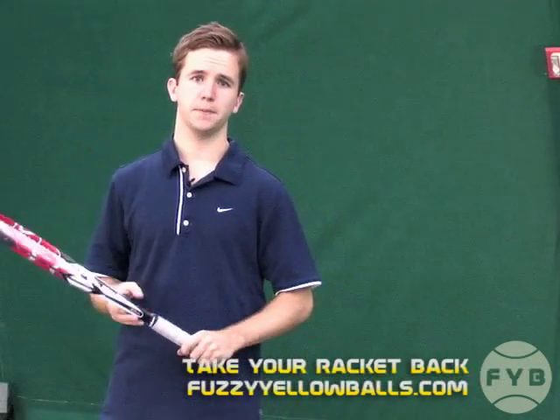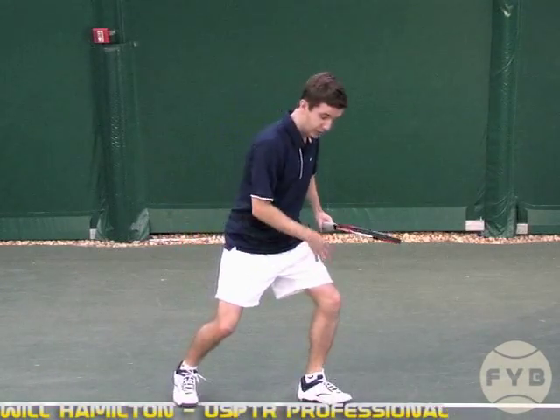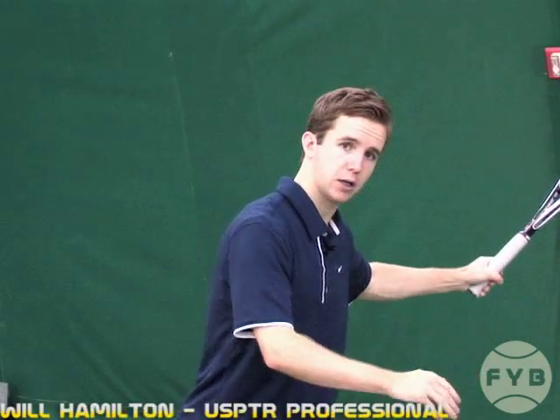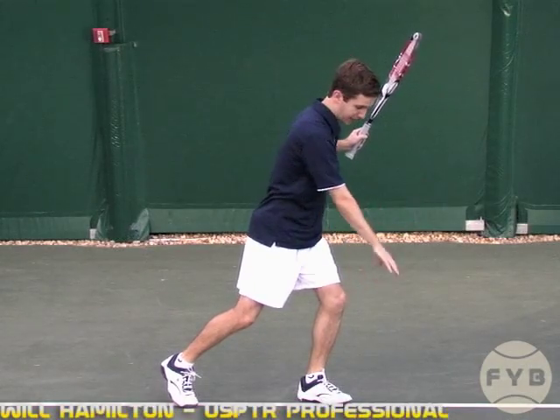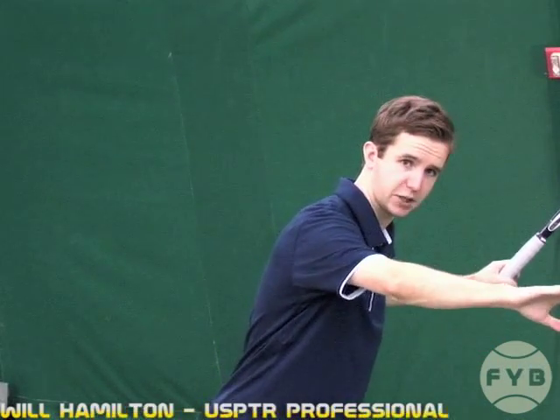The second fundamental step of the forehand is to get your racket back and your other arm out across your body. So you've gotten yourself from the ready position, you've pivoted, you've turned the shoulders. From this spot, the racket comes back and the other arm comes out across your body about shoulder height and more or less in line with the baseline. This arm is going to help you with balance and judgment of the tennis ball.